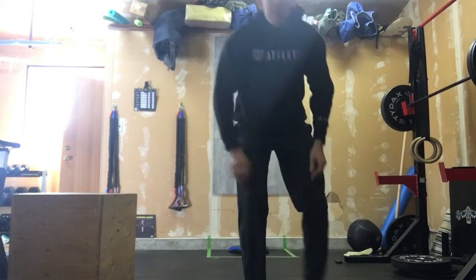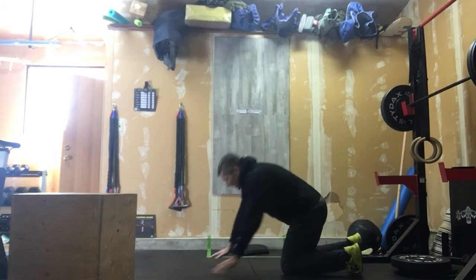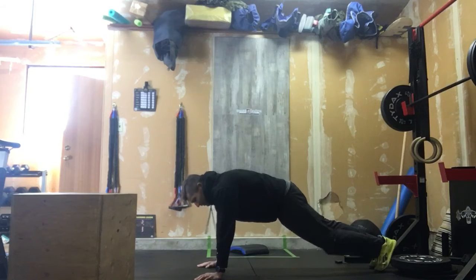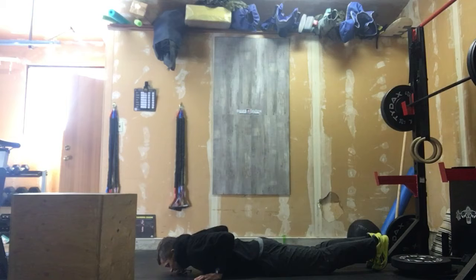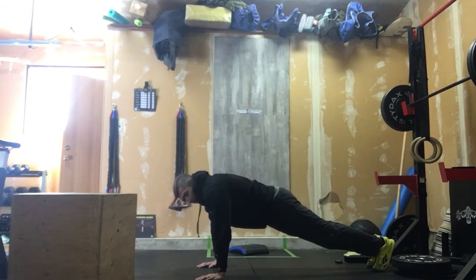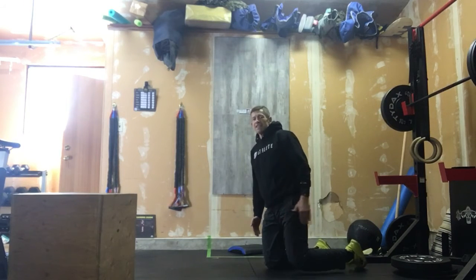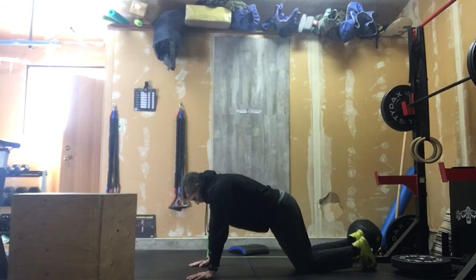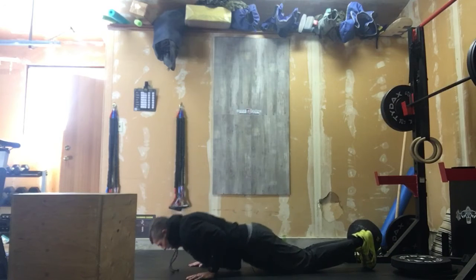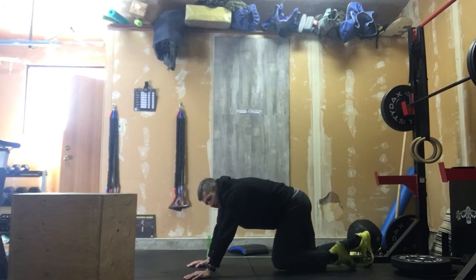After those 50 reps, we're coming down to the ground and we are doing 50 hand-release push-ups. Chest comes to ground, hands come off, we push out — accumulate 50 hand-release push-ups. If we need to keep those knees on the ground, that's fine: chest to ground, elbows stay close to the body, pushing it out. 50 total reps.